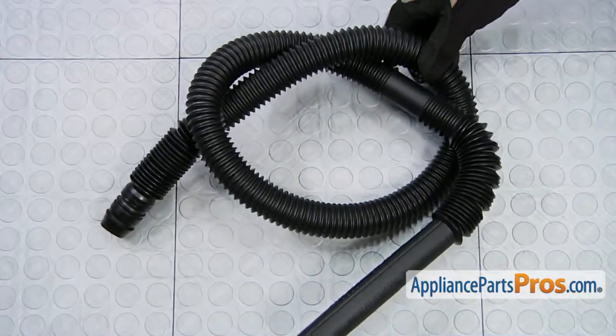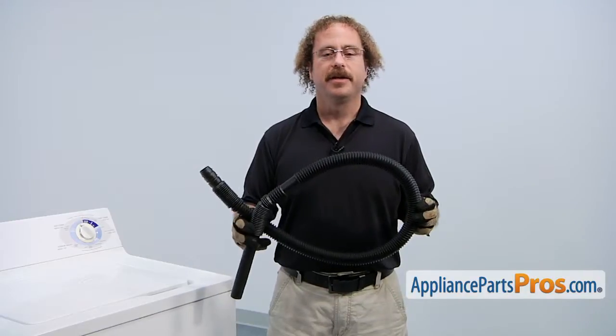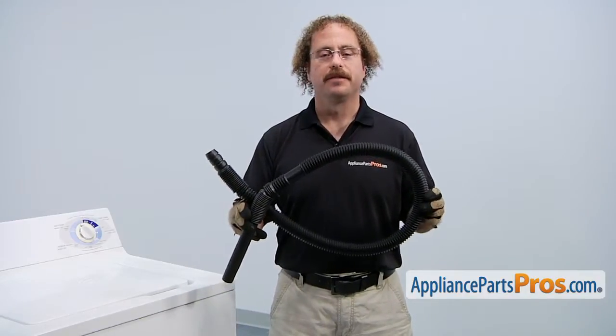When you open up the package, you're going to get the new drain hose. The drain hose is what actually moves the water out of the washer into the drain. The main reason to be changing it out is if it sprung a leak and you're getting water on the floor.